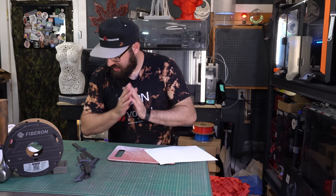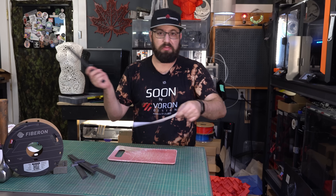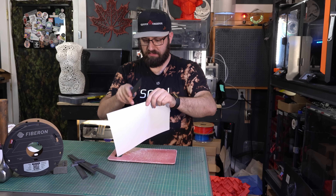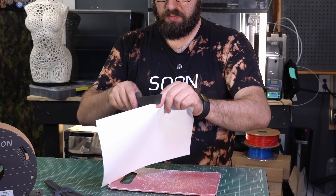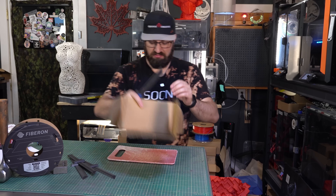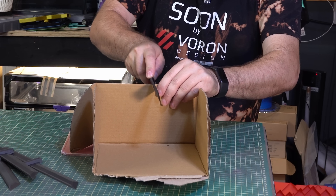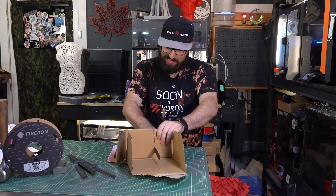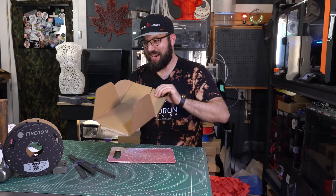While the blade is freshest, we'll do the paper test — that's the most generic test, you've seen knife people test with paper. And it's not cutting. Cardboard? We're getting a bit of a cut, although it's more of a sawing action — it's cutting, but it ain't that good.